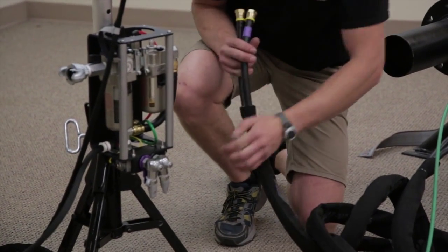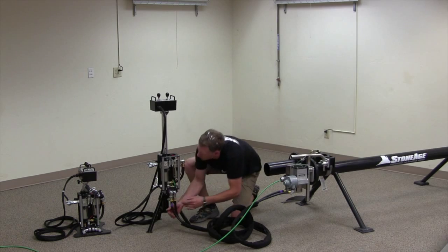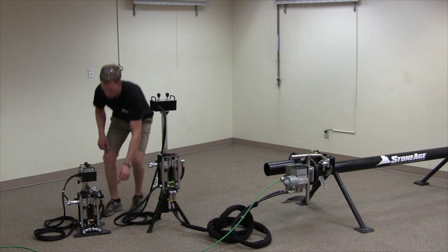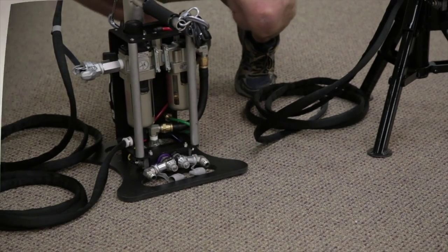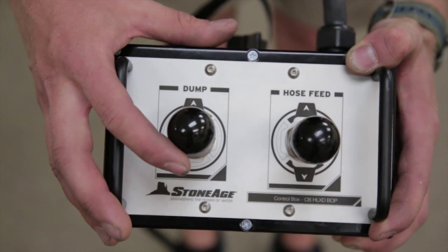The same color coding is true for the control box side — there's a purple tag and a black tag on the control box. Whether you're using the tripod version or the floor mount version, the assembly is the same: a purple tag with the JIC 8 fitting and a black tag with another JIC 8 fitting.